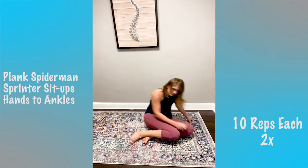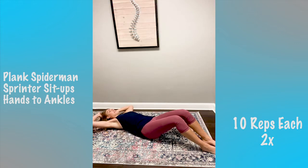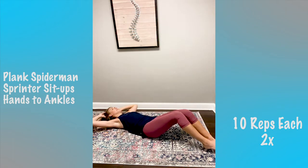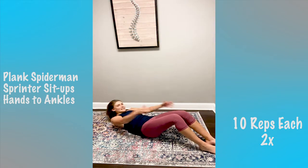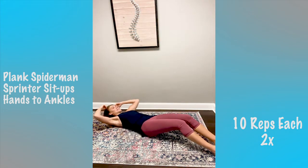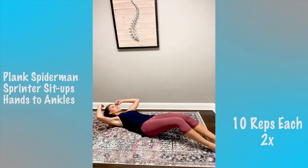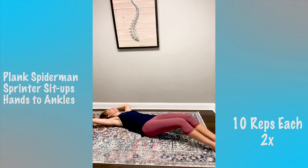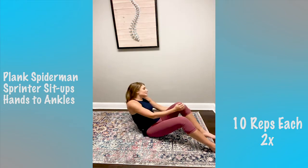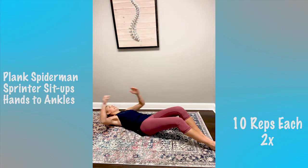Next one is the sprinter sit-up. Don't come all the way up if you need to modify — just come up like this and do something with your leg. The full version, you come all the way up. I'll do the whole thing with you guys. We'll do 10. It's hard!